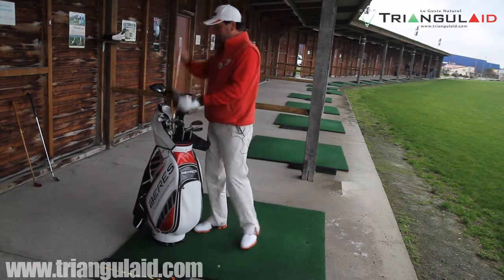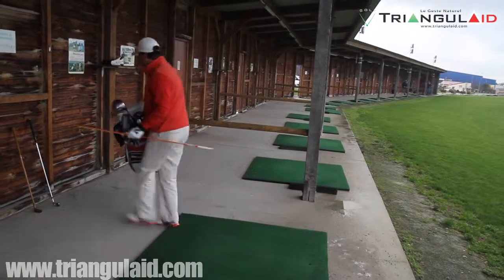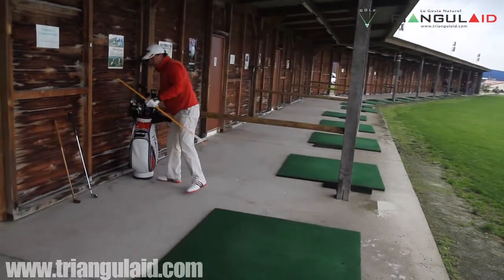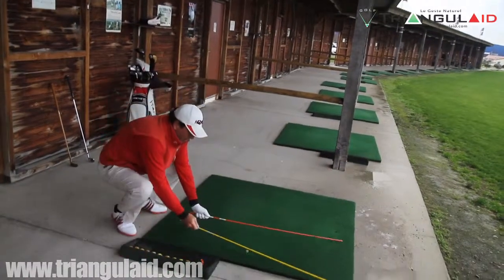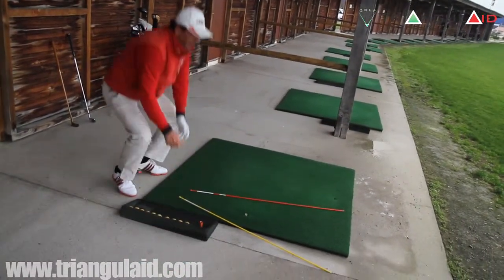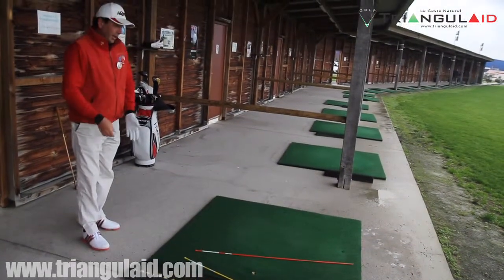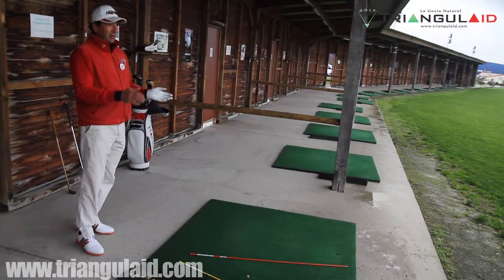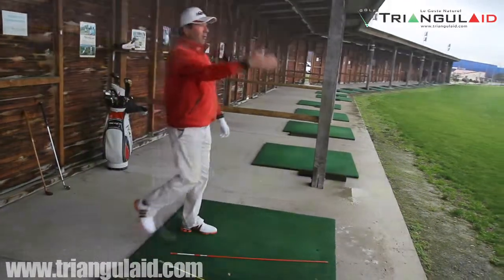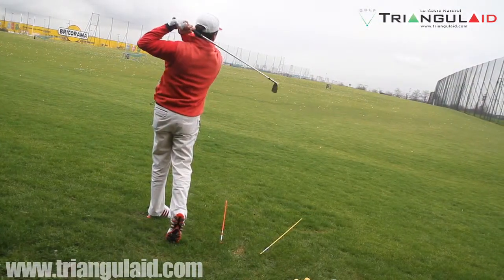Enfin, Triangulède : deux lignes en forme de triangle qui vont vous aider à garder votre geste naturel sur le parcours. En définissant une marge d'erreur à droite de la cible pour le chemin du club, et une marge d'erreur à gauche de la cible pour le chemin du corps, vous obtiendrez une trajectoire naturelle de draw qui finira dans 100% des cas dans votre marge d'erreur décidée au préalable.